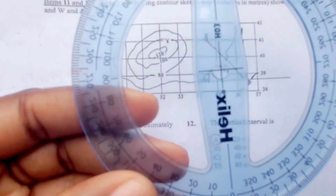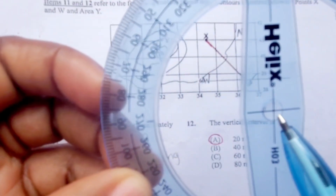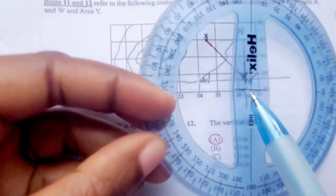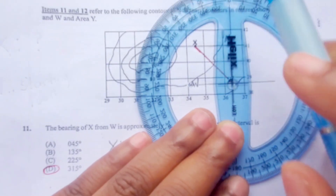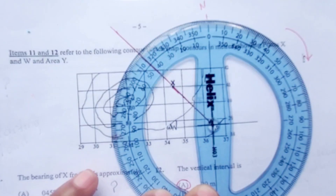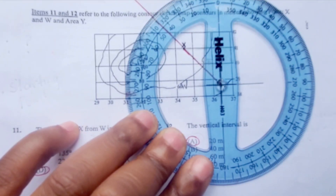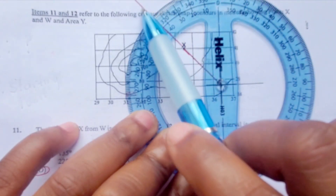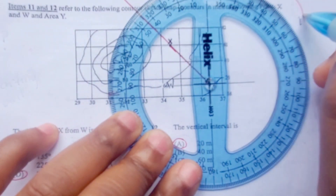In the next step, we are going to take our protractor and find the center of the protractor, which is right here — just like the cross on our compass. We are going to line up our protractor along our compass so that the zero is aligned to north on our compass. Now that we have our protractor lined up properly, we are going to read and find the bearings of point X. We will read in a clockwise direction.